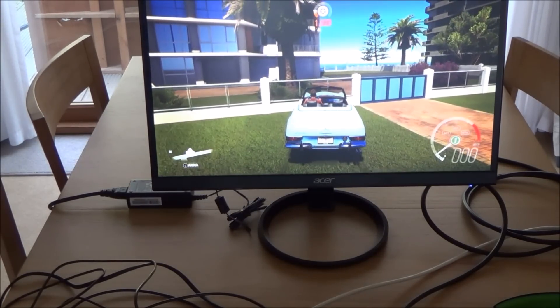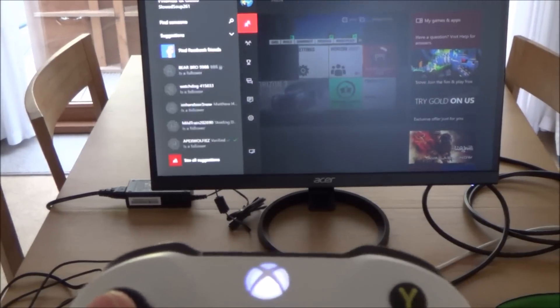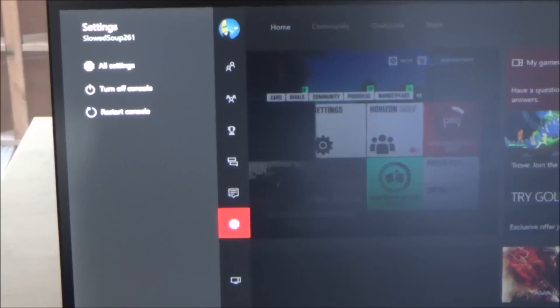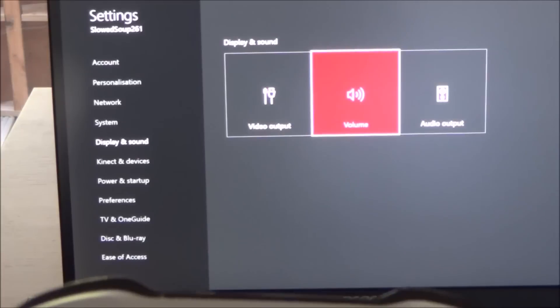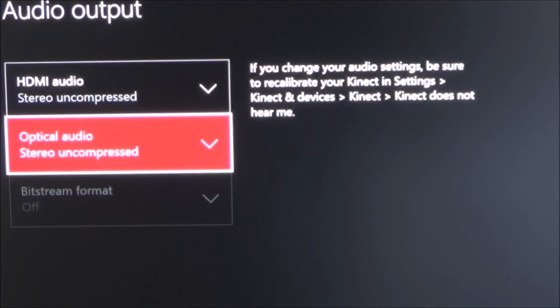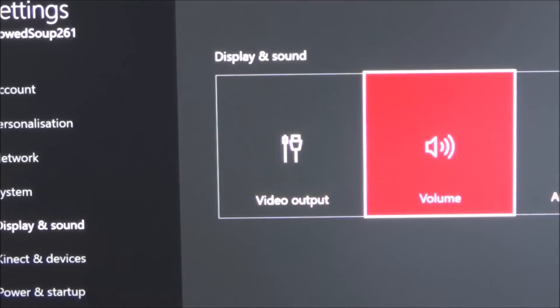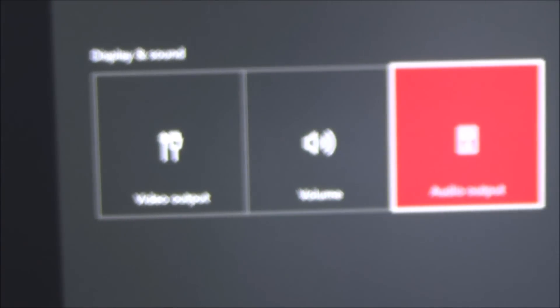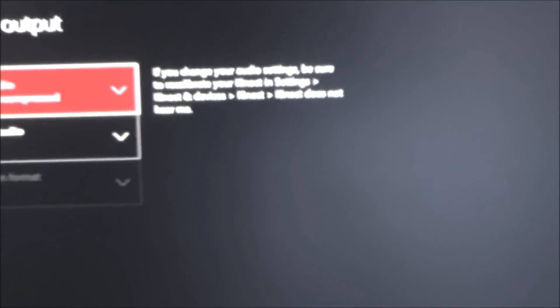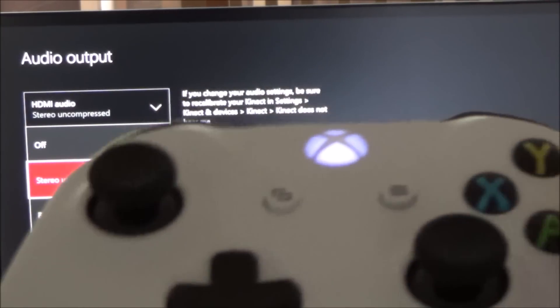If the audio isn't working, you may have to enable the audio output. Go across to Settings, then All Settings, then down to Display and Sound, then go across to Audio Output. If you go down to Optical Audio, you might find it's set to off. If it's off there'll be no sound. Go to Audio Output, press A, go to Optical Audio, press A, and turn it on or set it to Stereo Uncompressed.